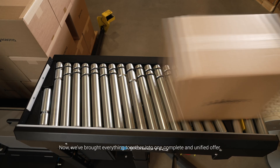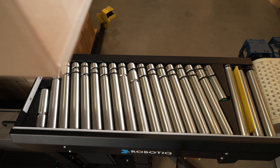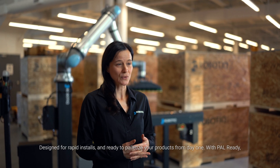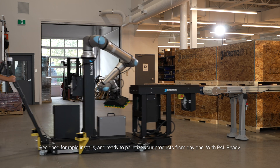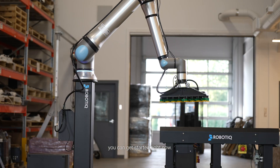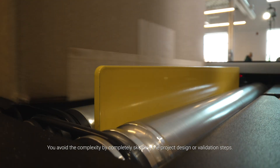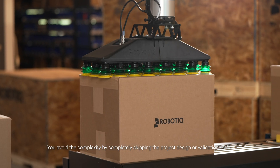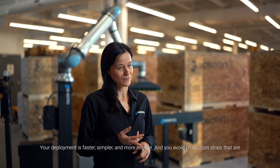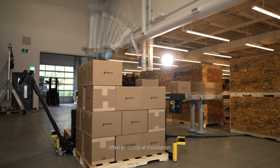Now, we've brought everything together into one complete and unified offer: a fully assembled robotic palletizing cell, designed for rapid installs and ready to palletize your products from day one. With PAL-READY, you can get started right now. It's production ready. You avoid the complexity by skipping completely the project design or validation steps. Your deployment is faster, simpler and more reliable, and you avoid production stops that are often so costly at installation.